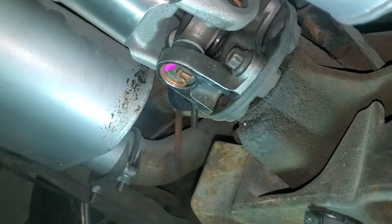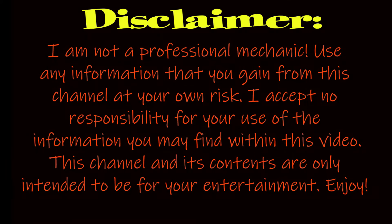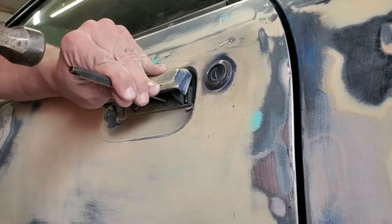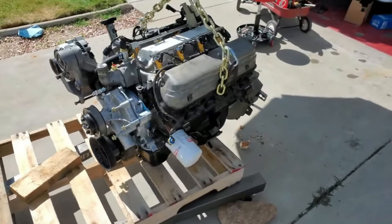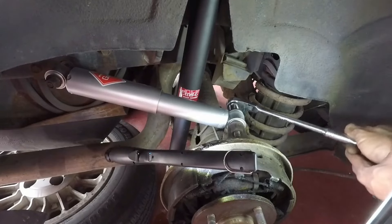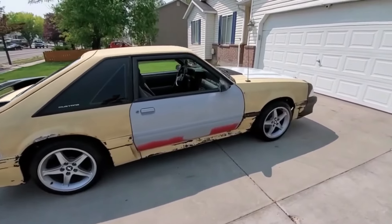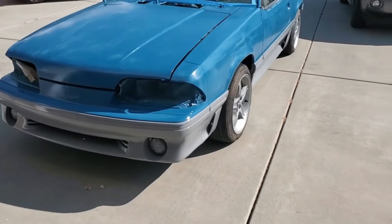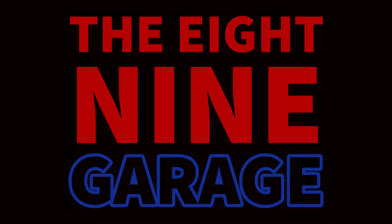There's going to be some swears in this video that'll get beeped out. Alright, finally some Fox Body content on the 8 and 9 Garage.